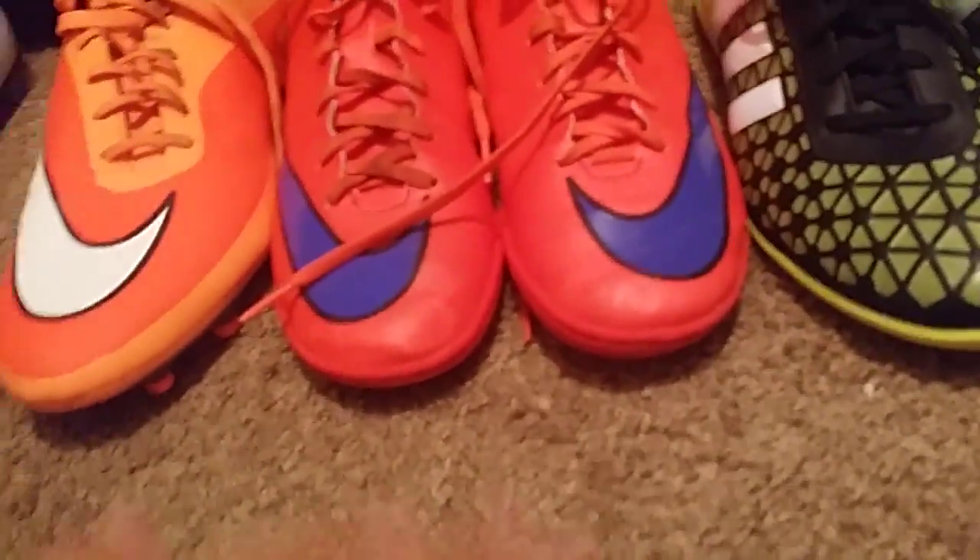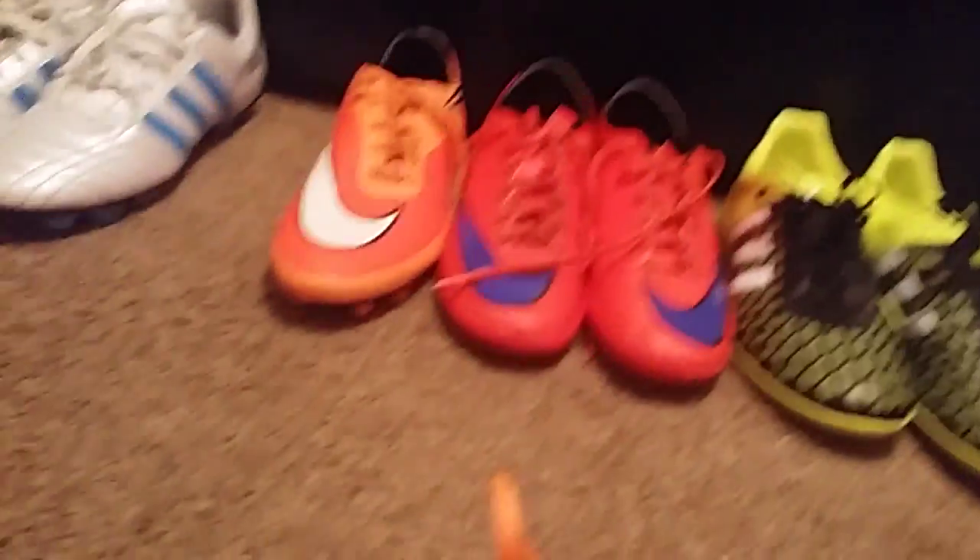I got these Hypervenom in a new colorway. Yeah, the cleats — the Hypervenom.